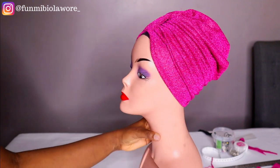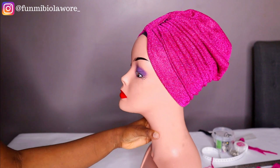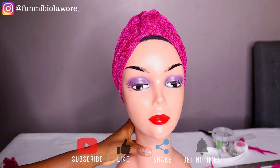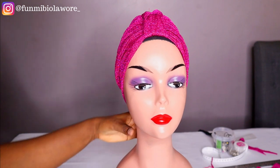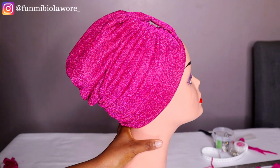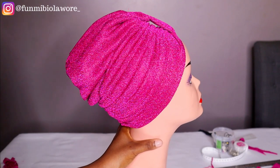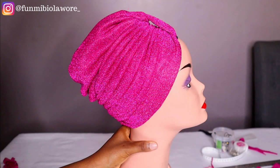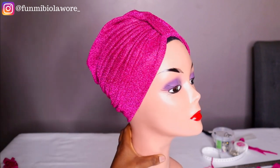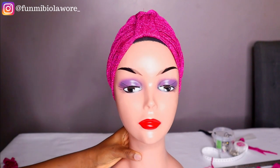Subscribe to my channel — let's grow this family bigger than it already is. Like this video if you enjoyed watching, which I'm sure you would, so you can just go ahead and like the video right now. Also share with your friends that are creatives or people that love to sew at home; they will find this tutorial really really useful.